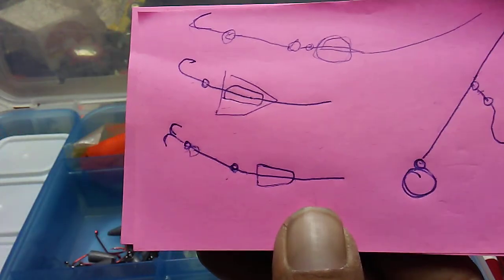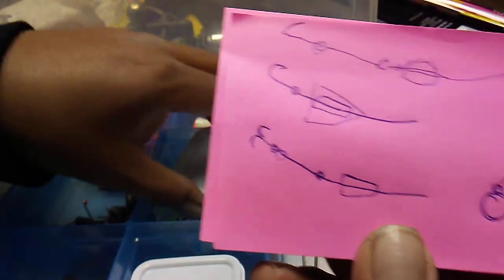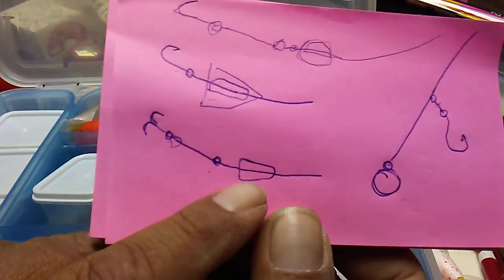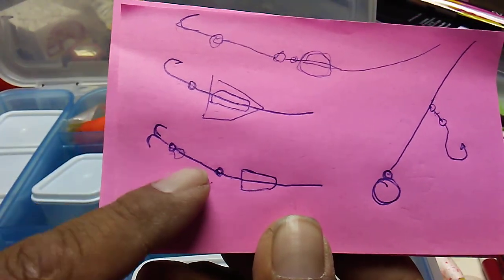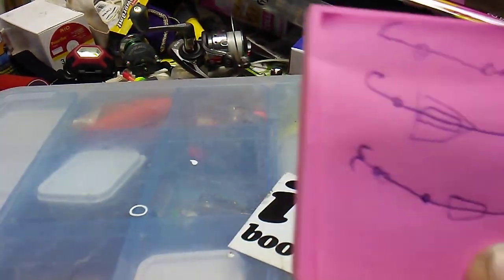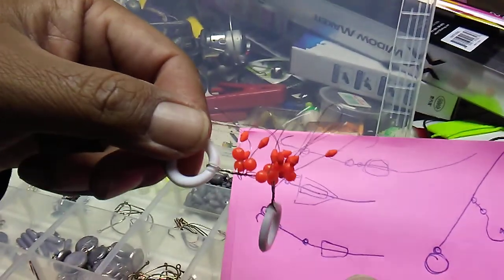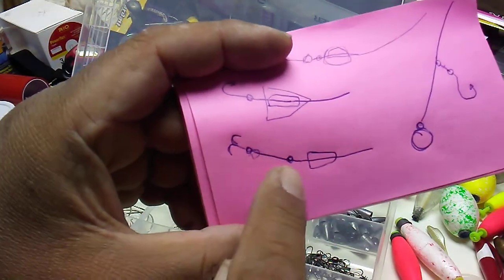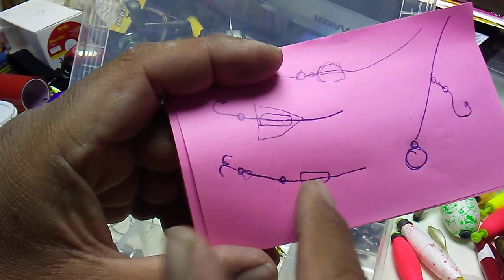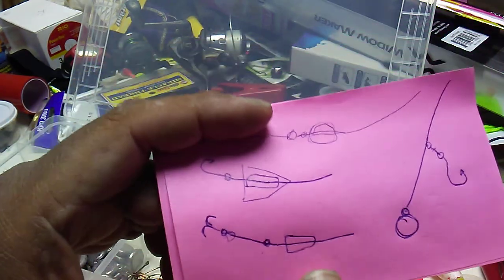Not saying the egg sinker doesn't work, but for bottom fishing, what I generally do is use the egg sinker and keep it two to three inches back using a bobber stop — the rubber one — to stop it on the line. You can get bobber stops to fit your line size, usually two to four or four to eight pound. That makes a little space, usually two to four inches, and it protects the knot, especially if you're in a fight.